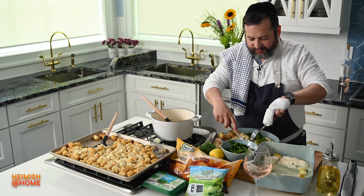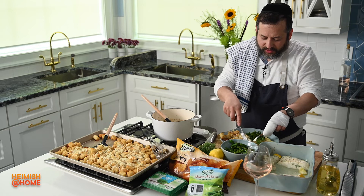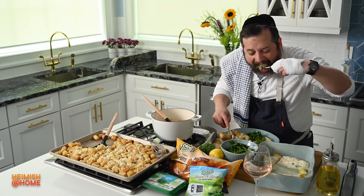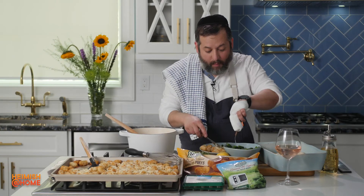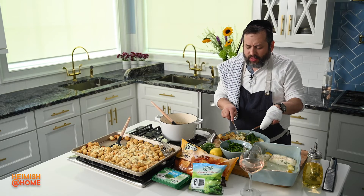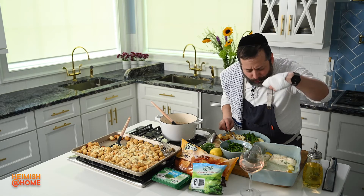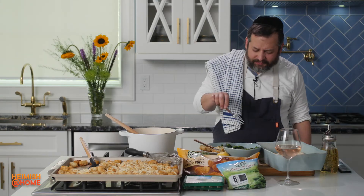Now I've got to taste it. Let's taste the fish first — that's fish with the sauce. Oh, wow. It's a lot better than I thought. When it comes to dinners, I'm not a big melachti fan — I'm more like that hot dog french fry type of guy. This dinner dish? This is a winner.